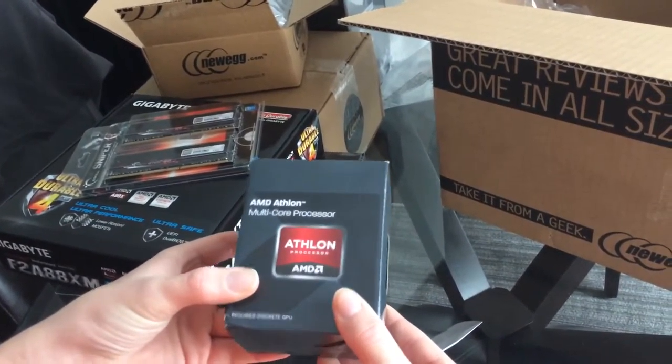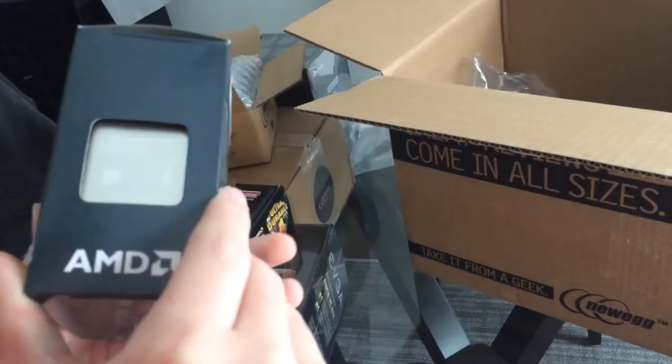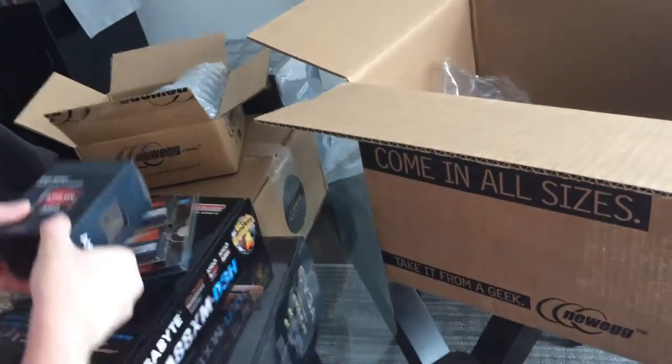We have the AMD Athlon multi-core processor. I think it's a quad-core — could be wrong. Yeah, quad-core.